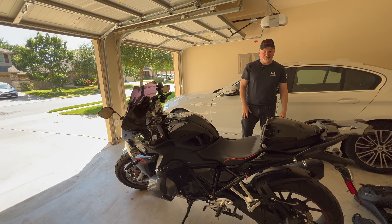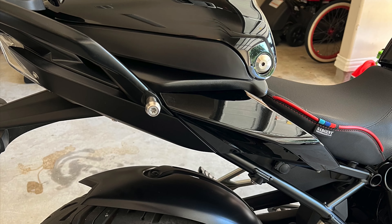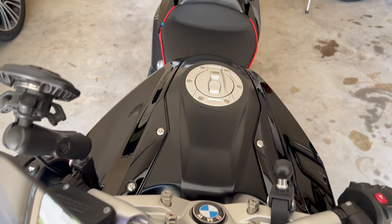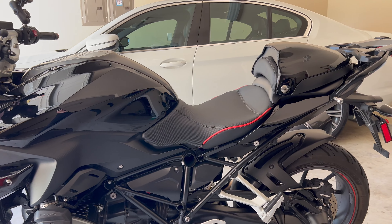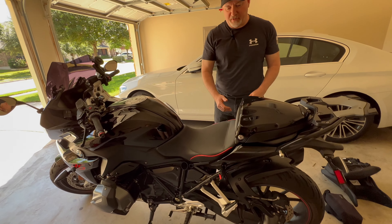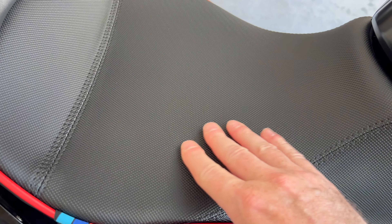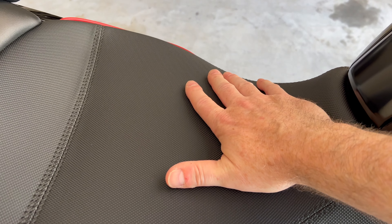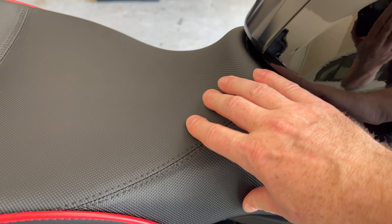This is what it looks like — let me get out of the way. The leather they use on this — I don't know the technical term — but it's pitted, so it's very grabby. When I sat on it, it really grabs your pants and holds you in place. It wraps all the way around here, so it's really grippy compared to the stock seat.